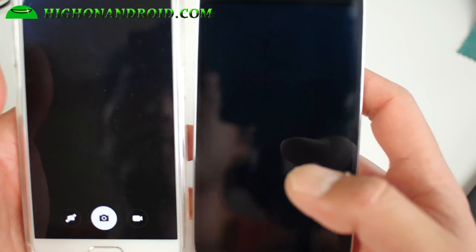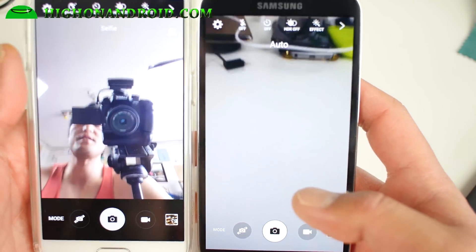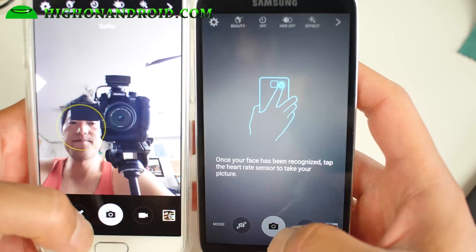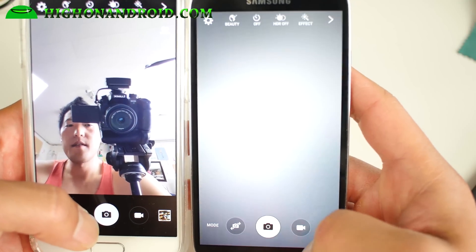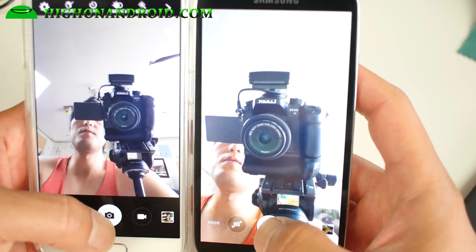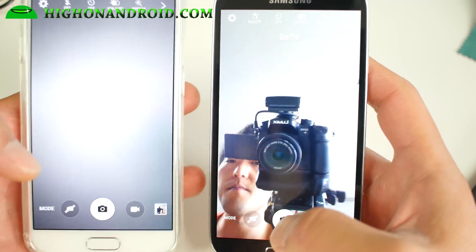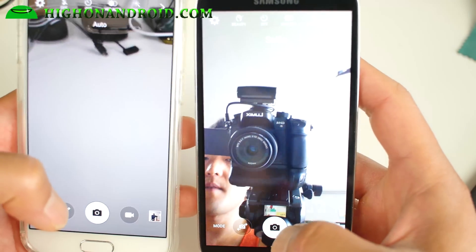I forgot to mention the camera too — the camera is from the S6. Now not all features will work, but the regular stuff will work. Just taking pictures will work, as long as you don't change the mode. Some of the Pro mode works.